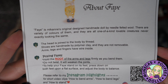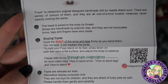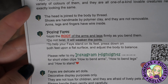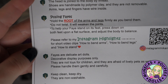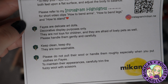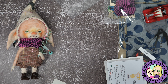About Fae: Fae is McCain's original design — a handmade doll made by needle-felted wool. There are a variety of colors and they're all one-of-a-kind lovable creatures, never exactly looking the same. The head is jointed to the body by thread. Shoes are handmade from polymer clay and are not removable. Arms, legs, and fingers have wire inside for posing. Hold the root of the arms and legs firmly as you bend them — do not twist, as it will weaken the joints.